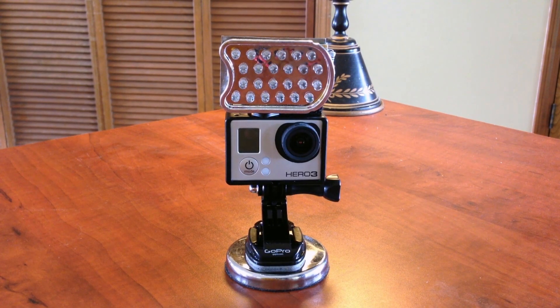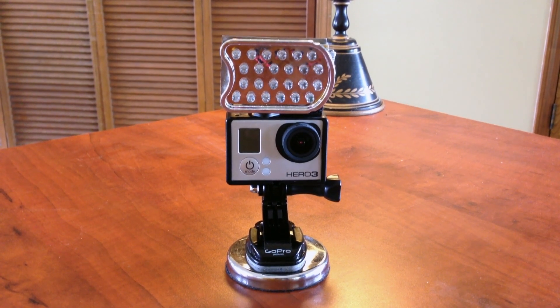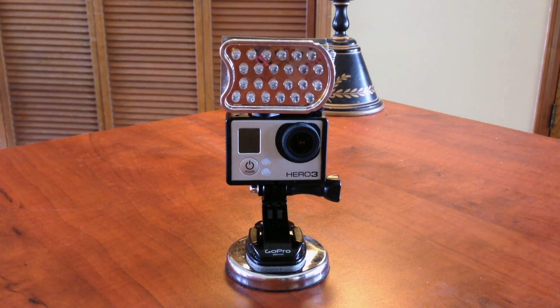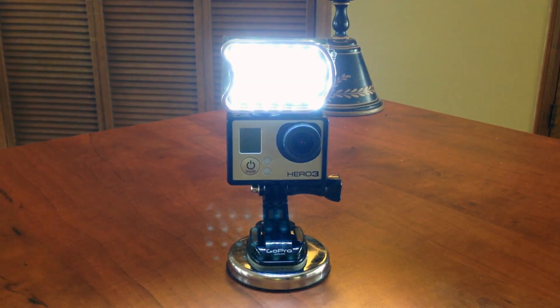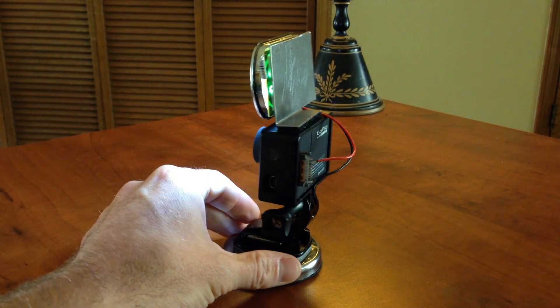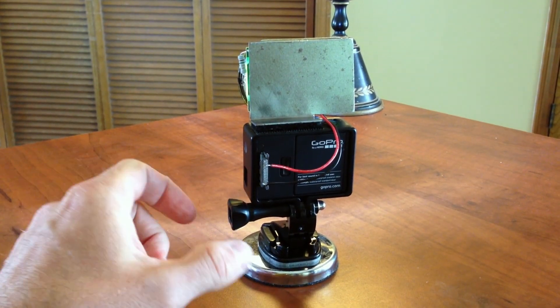Hey guys, I wanted to show you a project that I've been working on that I'm kind of excited about. This is a 24 LED light that's mounted on the GoPro. The cool thing is that it's powered by the GoPro itself — whenever you turn it on, it turns the lights on. There's no external battery pack; it just gets its power from the GoPro bus connector.